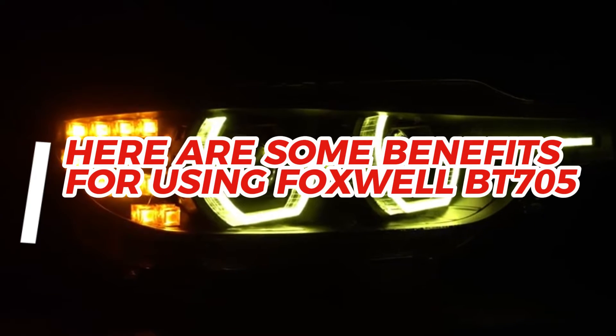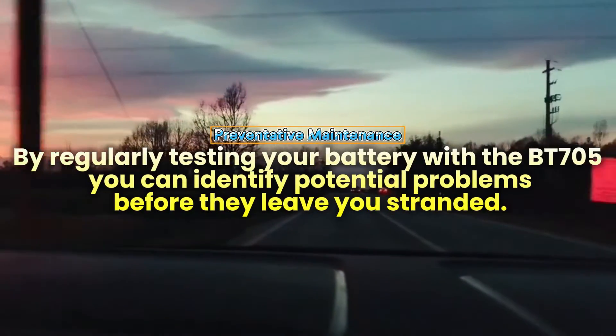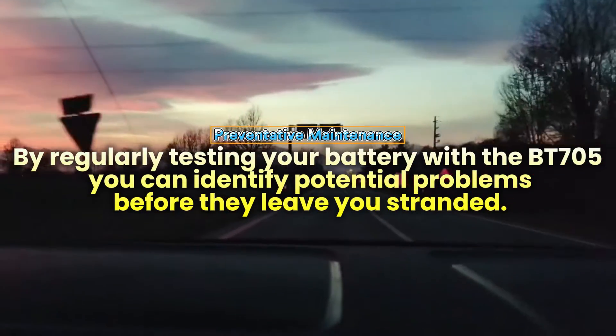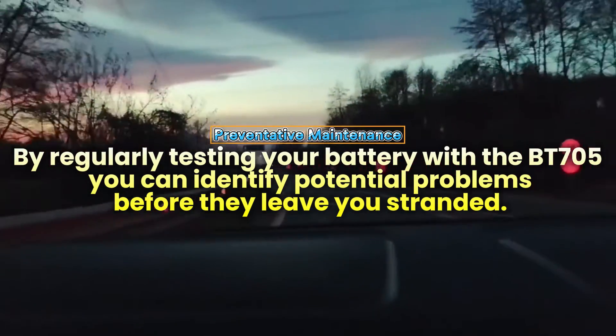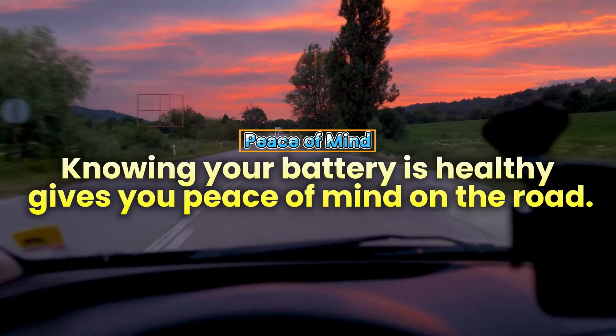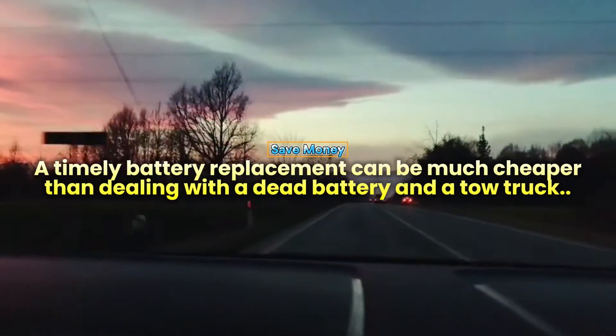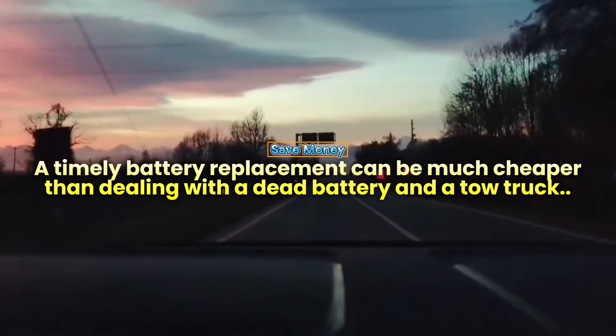Here are some benefits of using the Foxwell BT705. Preventative maintenance: by regularly testing your battery with the BT705, you can identify potential problems before they leave you stranded. Peace of mind: knowing your battery is healthy gives you peace of mind on the road. Save money: a timely battery replacement can be much cheaper than dealing with a dead battery and a tow truck.